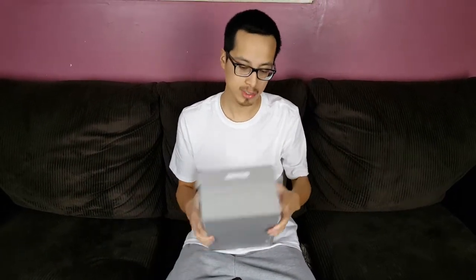As you can tell from this box right here, A6 Tiger is on there. I always like the font style — it's a little bit different. I like different and unique, and it's better than just boring Jordan font and Adidas font.